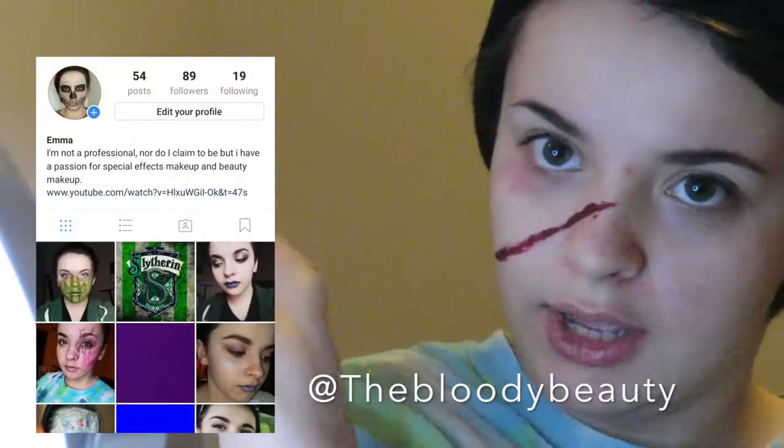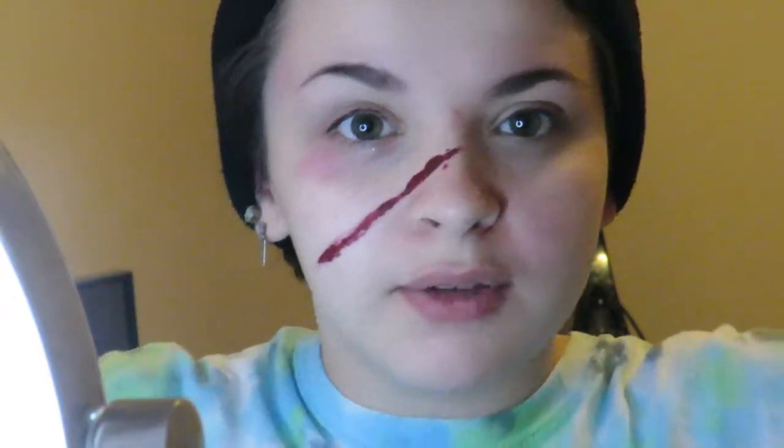So you may be wondering what's going on with my face. Well, I was about to do a special effects look for my makeup Instagram, and then I decided I should bring you guys along on this.